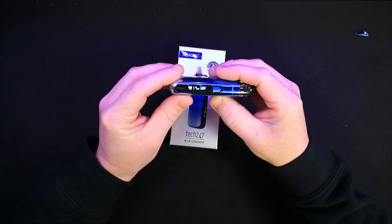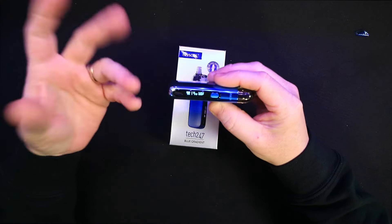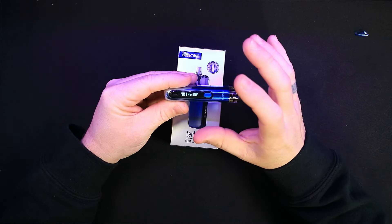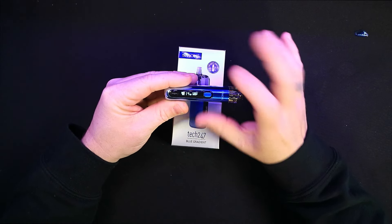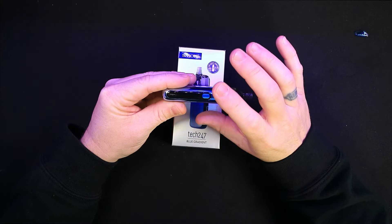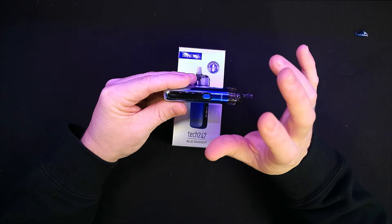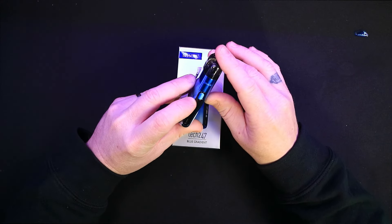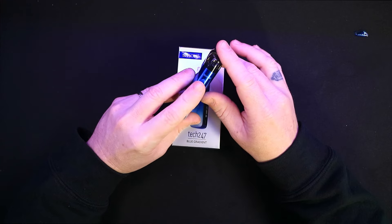On the side is the screen — it is that generic greeny-bluey old-fashioned type thing, but it's very very clear and it is a new screen. It has got the IQ chip in it as well, which is nice, so it does work quite well. The device itself will go up to 30 watts and has auto and button fire. Five clicks on, five clicks off.